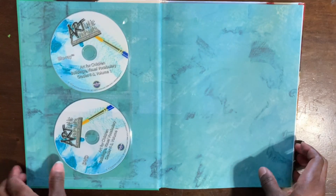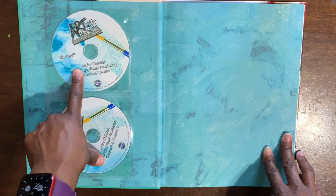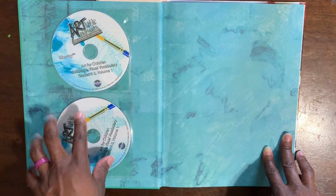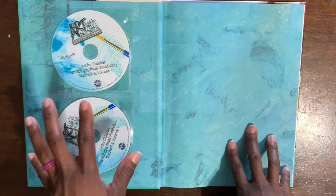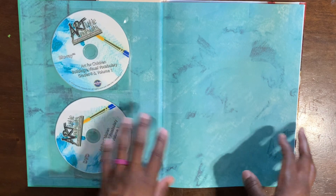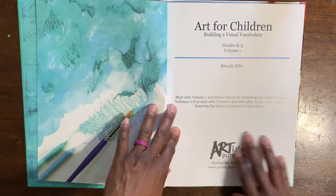This is a hardcover book. When you open it up, you will find two CDs — one is a Blu-ray and one is a DVD. I will show you the details of what's on the DVD at the end, so stick around. Here we go, flipping through.